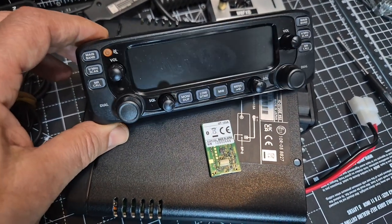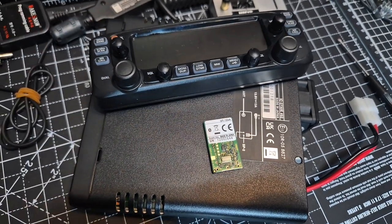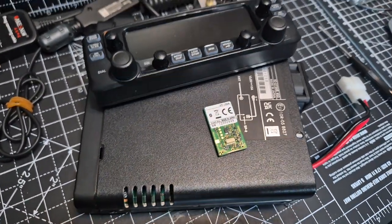M0FXB, welcome back to my videos on the ICOM Black Edition 2730. You can install a UT133A Bluetooth module.